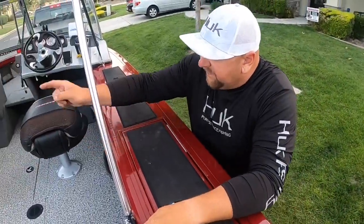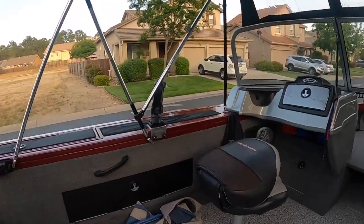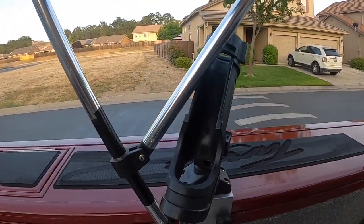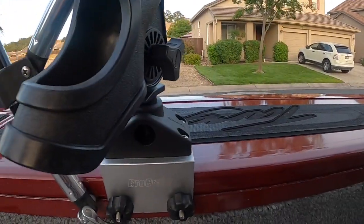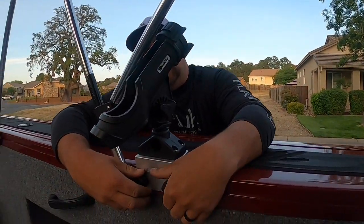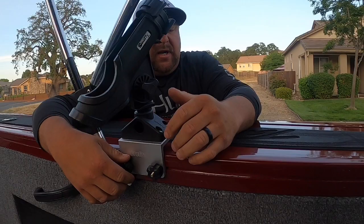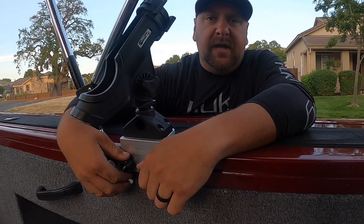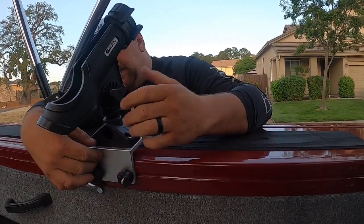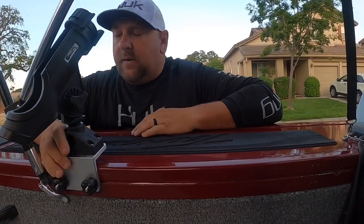I also found another system on Amazon which I do like, however it's a little more pricey. This system is virtually the same thing but it's more of an L-bracket that leans over the gunnel — I want to say this system was $20-something. They are available but hit and miss. It is a company that does make these kinds of mounts for this system, and you can get away with the same setup.